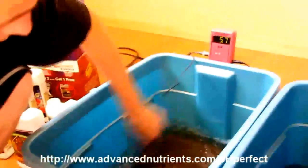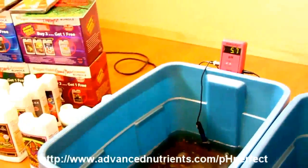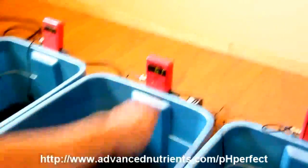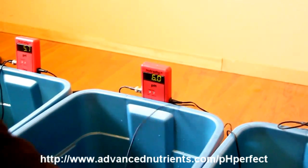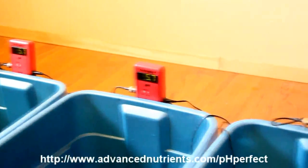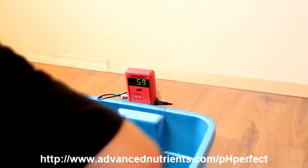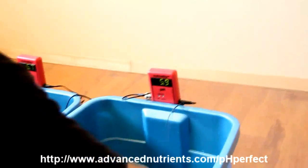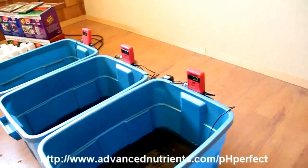Check it out — our first reservoir, which started at around 4.5, now shows a perfect pH of 5.7. The second one, formerly at 6.5, is also stabilizing at 5.7 — just like the other one. And our alkaline water source, which started at a whopping 8.5 — check this out — consistency across three different water sources in the final nutrient solution. This is definitely a first in the hydroponics industry. Thanks a lot, Trevor, for that amazing demonstration.